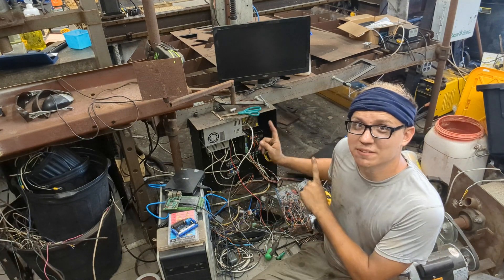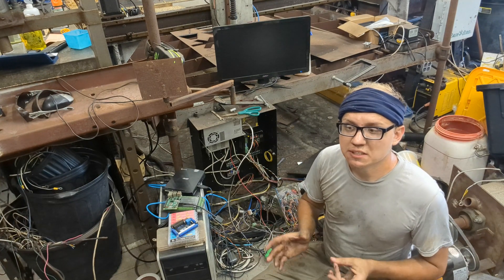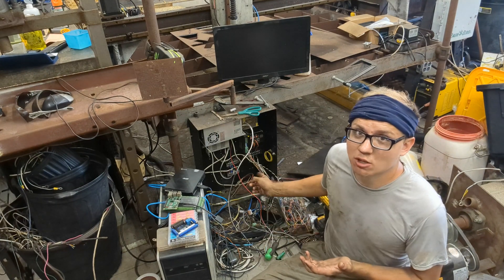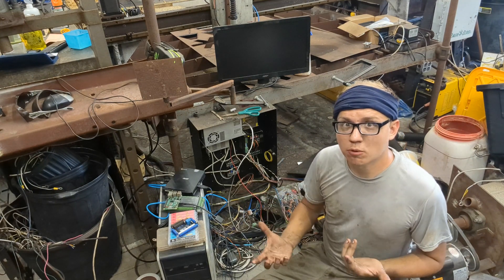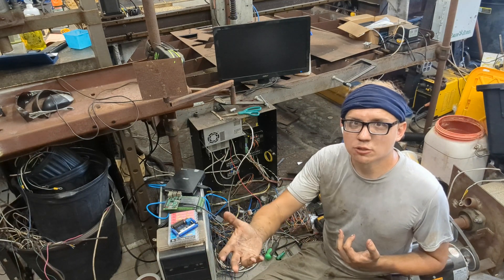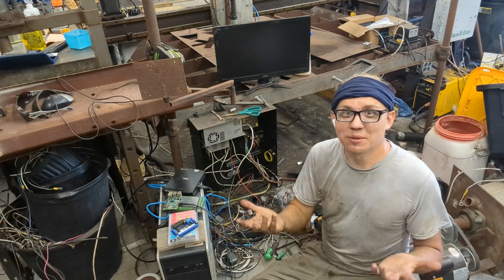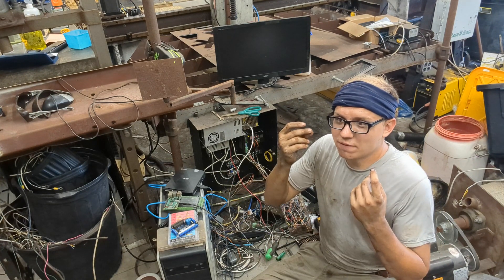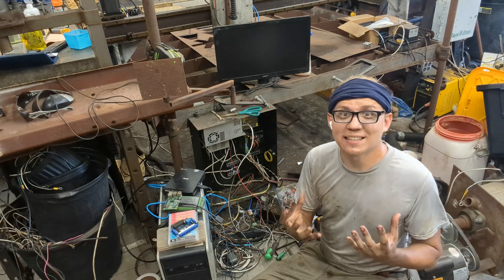Let me finally explain Fluid NC and why I ended up with this. The biggest advantage of Fluid NC is that it's all web interface. You upload the files over the internet onto the board, and then the board runs it itself. That's how most 3D printer boards work nowadays — you upload a file to them and they run the code themselves. I've always found it frustrating how there's no modern CNC software that has this capability.